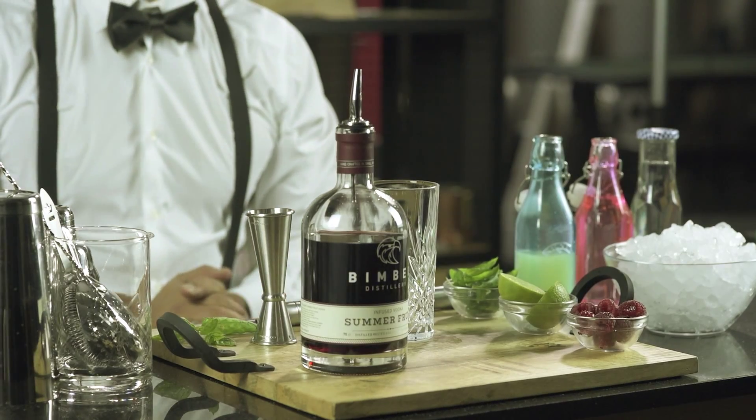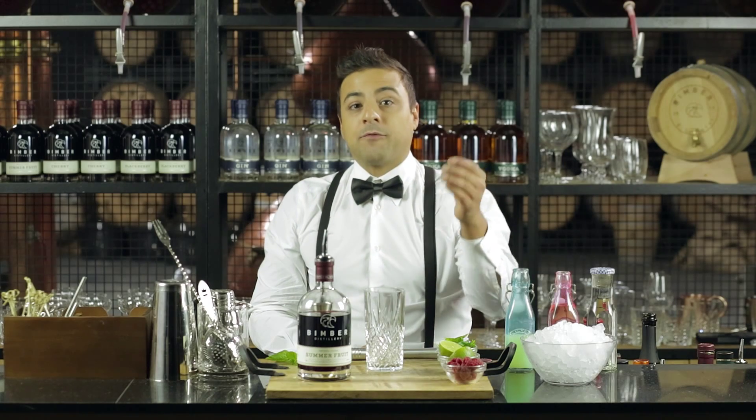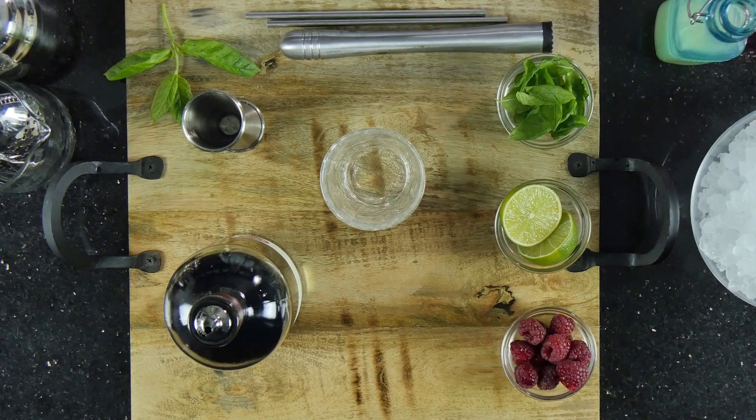Hi guys, today I want to make a twist on the famous mojito. For this recipe we're going to use our summer fruit infused vodka. We're going to need some fresh berries, some freshly squeezed lime and some mint.